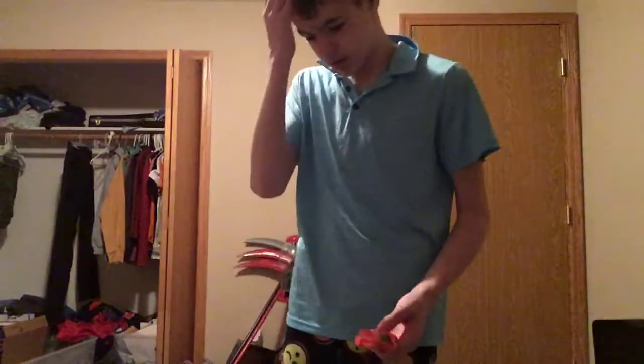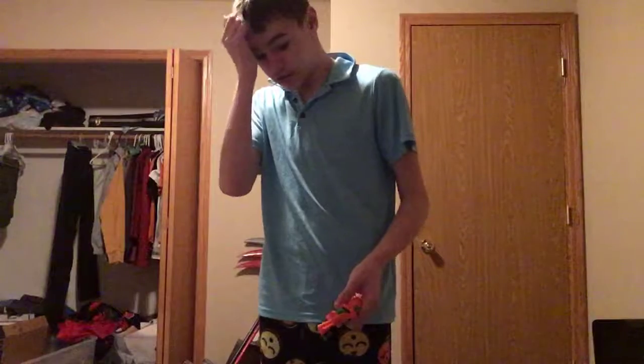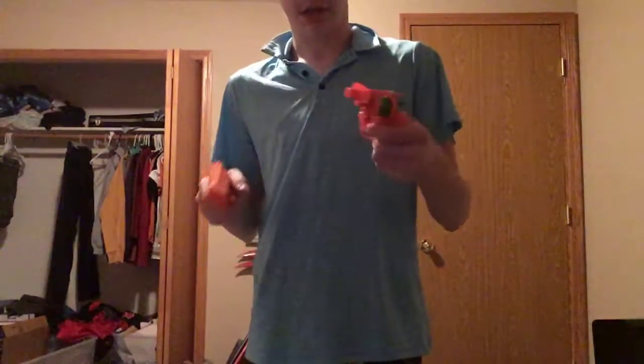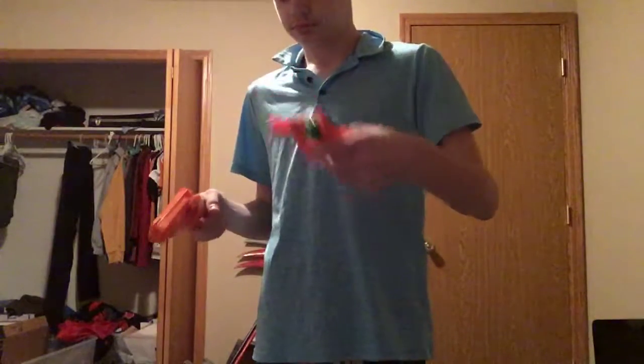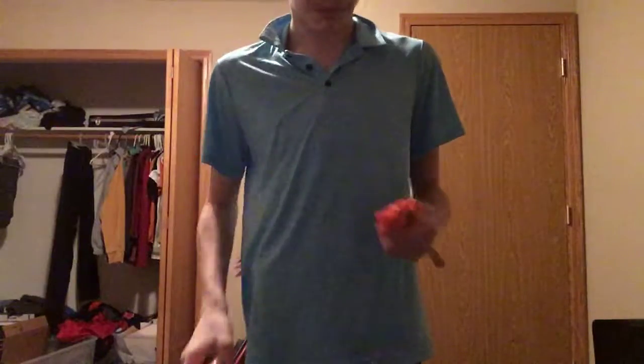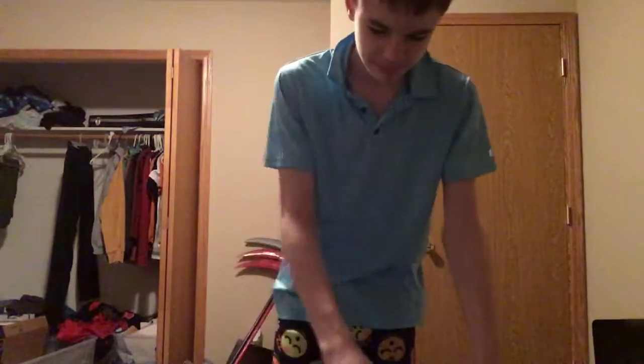Then I've got the cap guns — you saw some of these in the slow-mo cap gun videos that I made. This one I got from Goodwill and this is my little brother's old one.